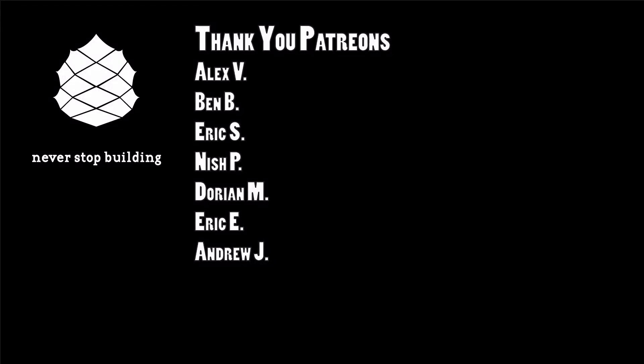Thanks everybody for watching. If you found this content helpful, please consider supporting Never Stop Building. The easiest way to do that is to hit that red subscribe button and click the bell to get notified of new videos. If you really want to be my best buddy, become a Patreon subscriber where you can get plans to all these projects, exclusive content, and much more - check the description below for a link to that. And as always, never stop building.